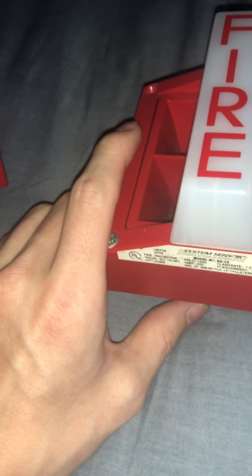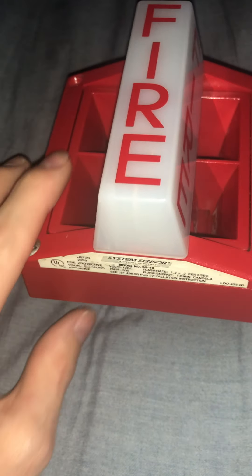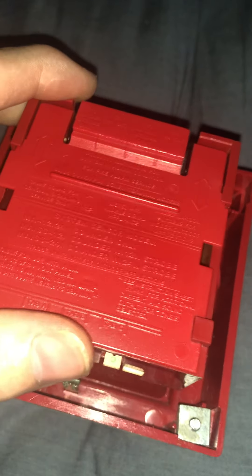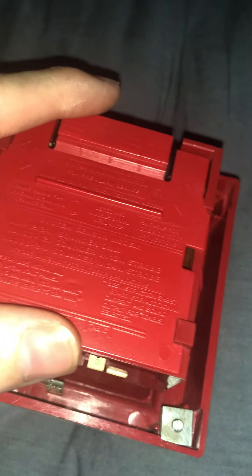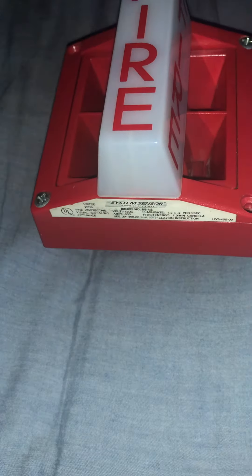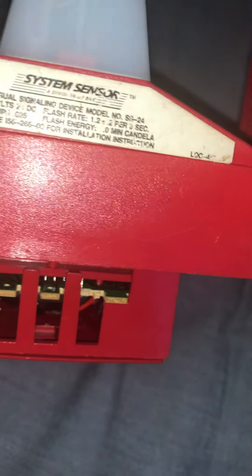I don't know what year these were made. Someone in a comment said the manufacture date should be on the chip, but I don't know which part of the fire alarm that is. If someone who knows about this could tell me, I'd really appreciate it. Also, notice the tiny logo difference: it says SS 24 on my MASS 24, and SS 12 on my MASS 12.